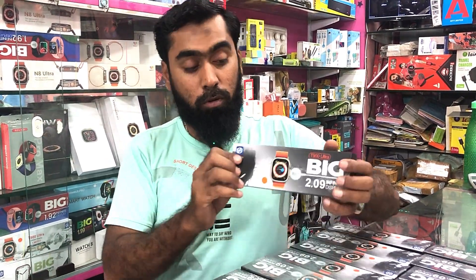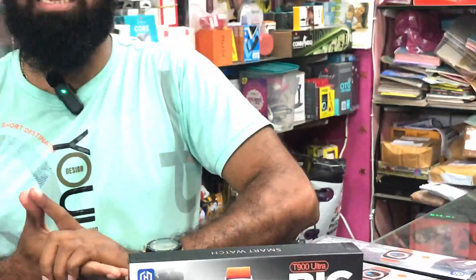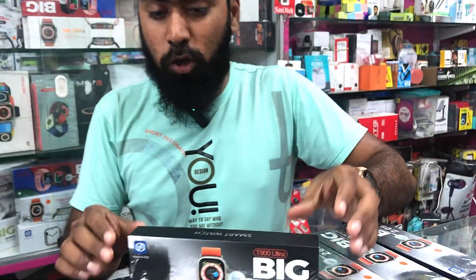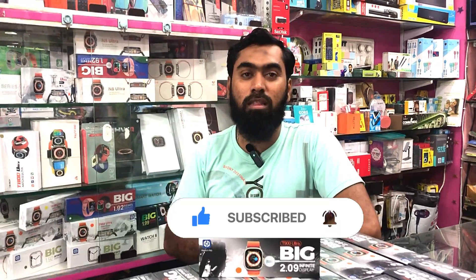I am enjoying this trip to this show and I'm here to see you. This is an unboxing video. You can take a look at the unboxing video.